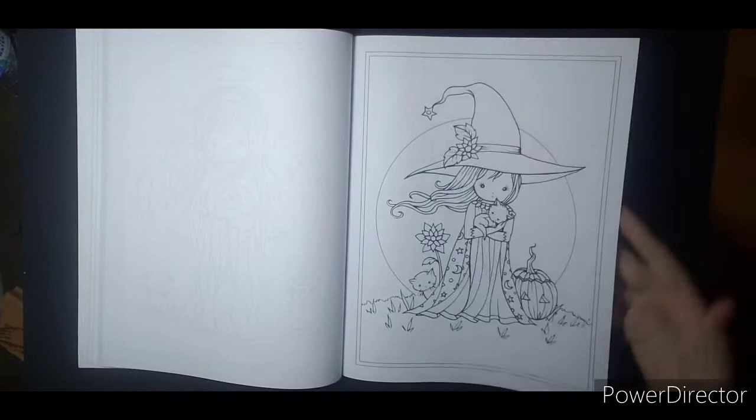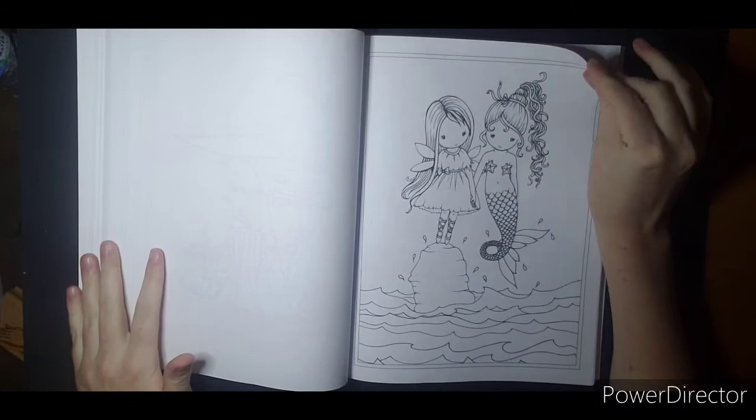Trying to flatten it so it'll lay flat. It is a thicker book so it does want to hold up a little.